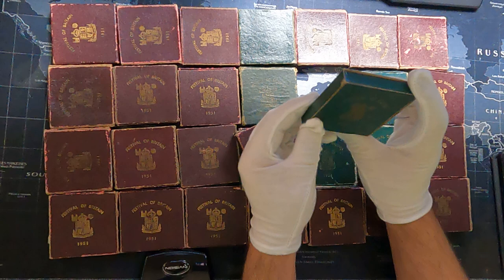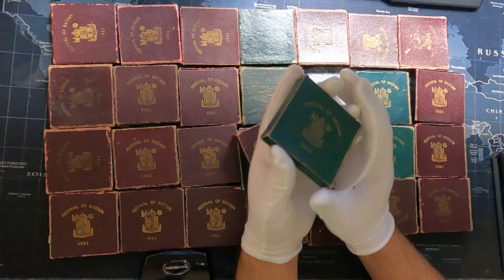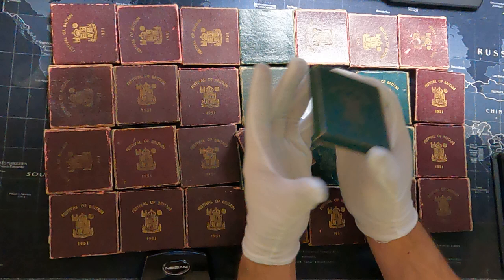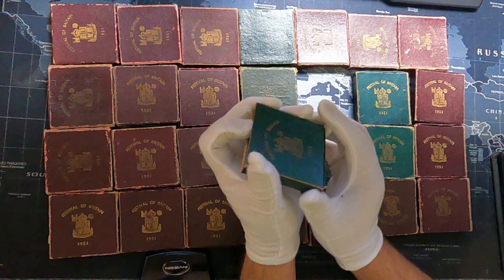Another interesting thing is that before 1902, crowns were regularly produced. However, this practice stopped during the reign of George the Fifth and George the Sixth. So that is one thing which makes this coin special — there were not many being produced, and during George the Sixth's reign this is only the second crown coin which was produced.